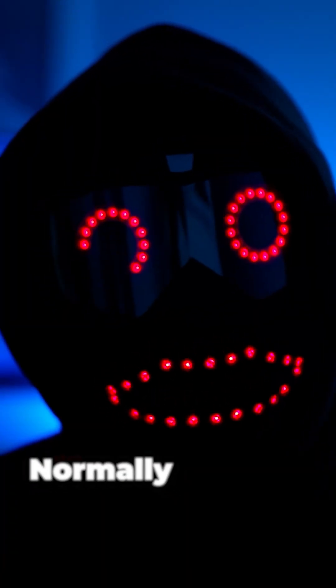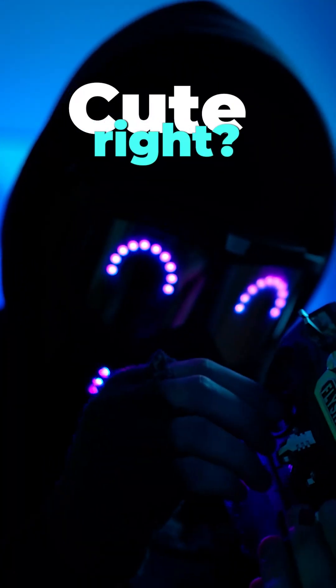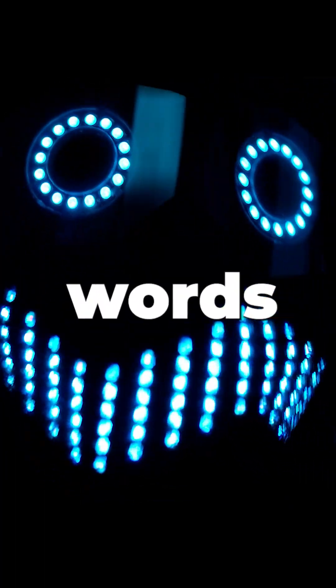Normally, you need a laptop, a controller, and all the gear. But who wants to break props and drain through batteries when you're just learning? Not you — you want to master the skill, not your swear words.